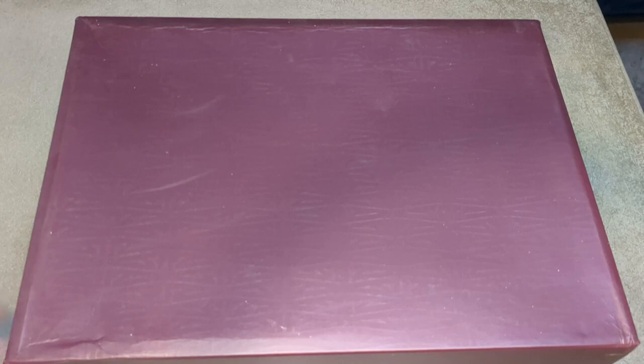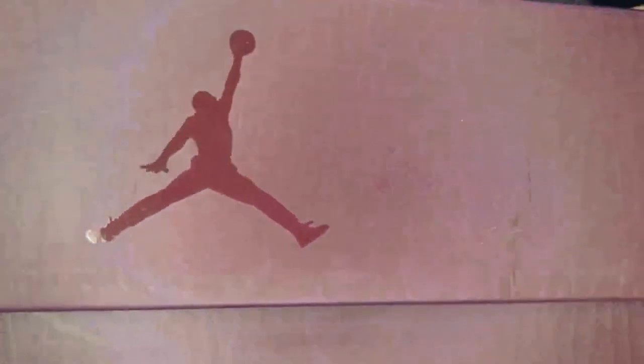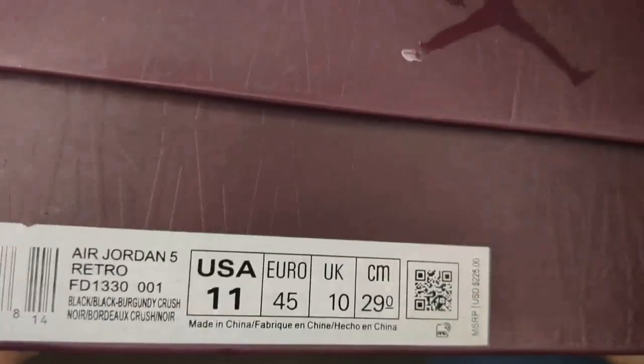Today we're going over a replica shoe of the Air Jordan 5 Almamière, coming up holiday 2023. This is the black version of that Jordan 5. On the box you can see it's a textured box with the Almamière logo on it — looks great. On the side there's a shiny Jumpman. The other side is the same. It reads Air Jordan 5 Retro Black/Black/Burgundy and Crush, US men's size 11.